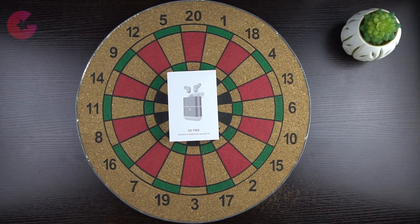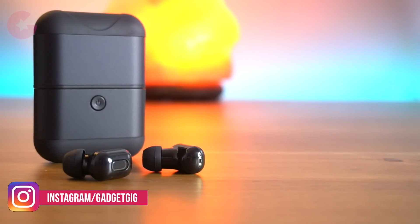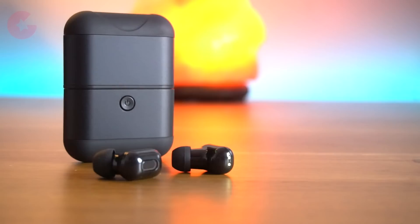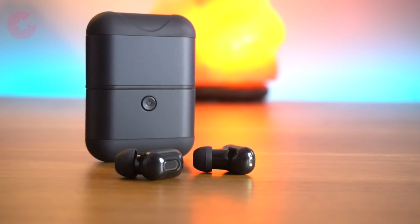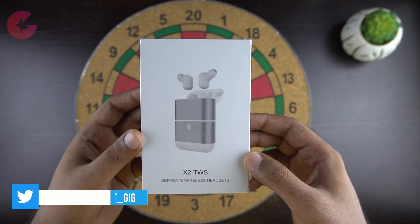This is the X2 TWS, which is truly wireless earbuds. We got this from Banggood.com and the price of these Bluetooth earbuds is $45. If you like it, don't forget to check the buy link in the description below. There's also a discount coupon code which will give you 15% off.